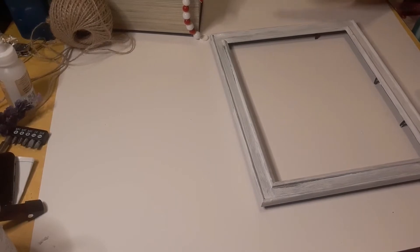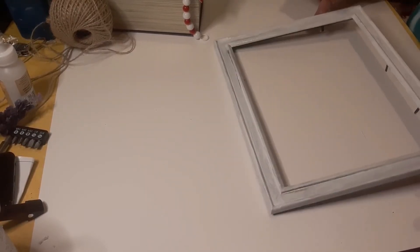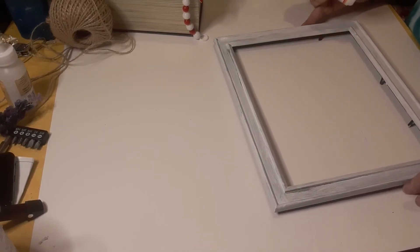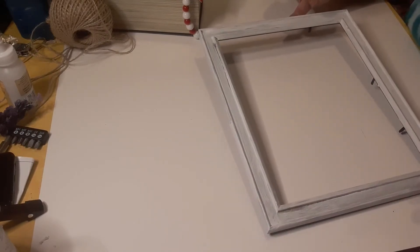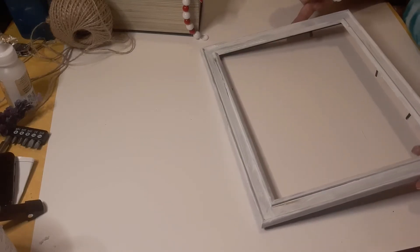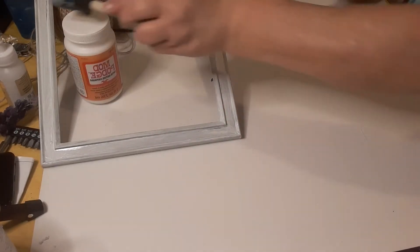I went ahead and added a coat of Mod Podge so that the paint wouldn't chip, because we all know chalk paint will chip off surfaces if you don't. I've also used my blow dryer on low heat — that way it doesn't change the color or tone of the paint. I'm going to let this finish drying so it sets up good, then set it out of my way.